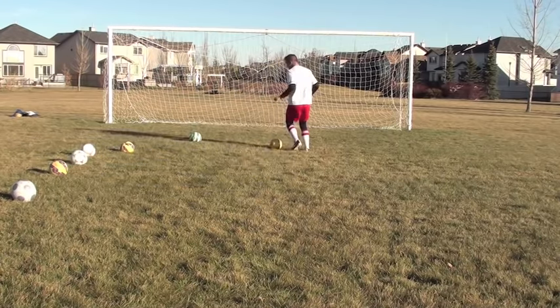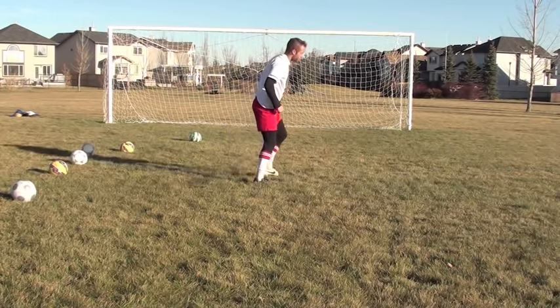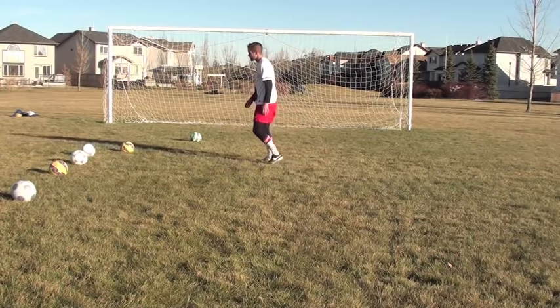Let's do one more example — sliding across, kicking the ball. That's the first one.